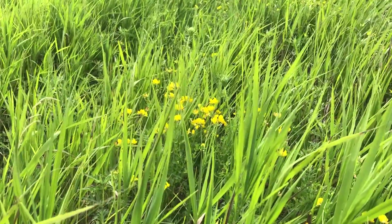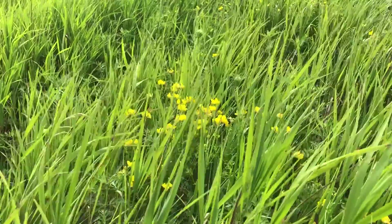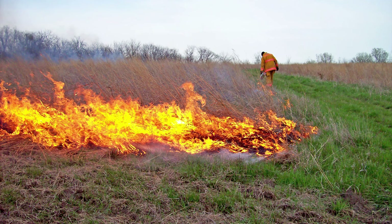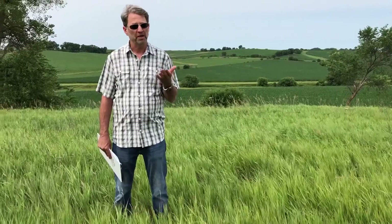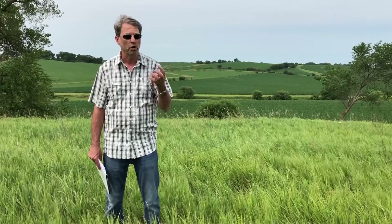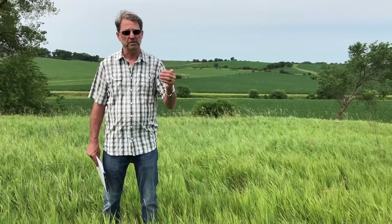After we've done that fall spray, the ideal next step is to come in early spring and do a prescribed burn on the field. What that allows us to do is encourage the flush of any brome we haven't killed, and it also encourages legumes — since they like fire — so it'll encourage some of the introduced legume seeds present in these old CRP fields to take off and grow.